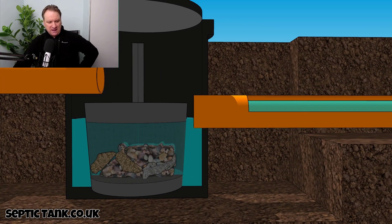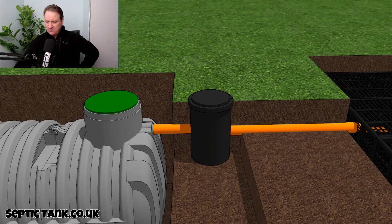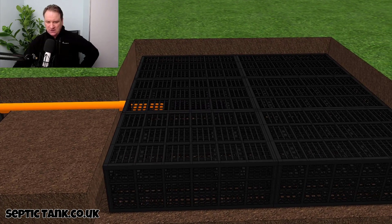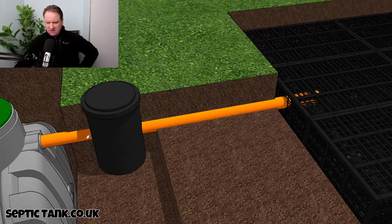Because all the bits end up in the basket, they don't make their way through the outlet pipe. If they were to make it through the outlet pipe, it would block up the soakaway. So if all the debris from the septic tank went straight into the soakaway, it would simply block it up.